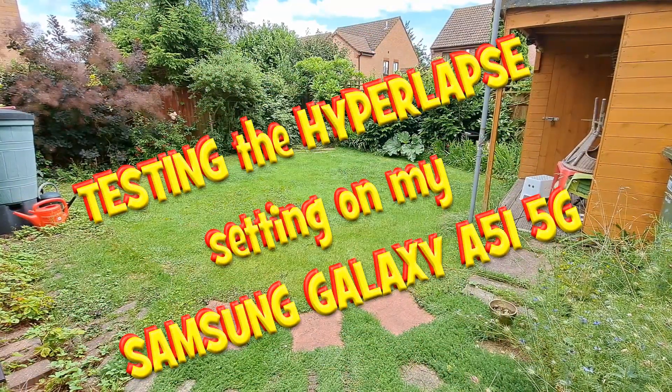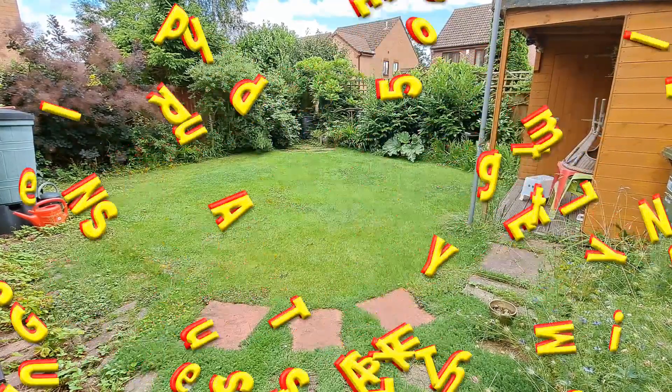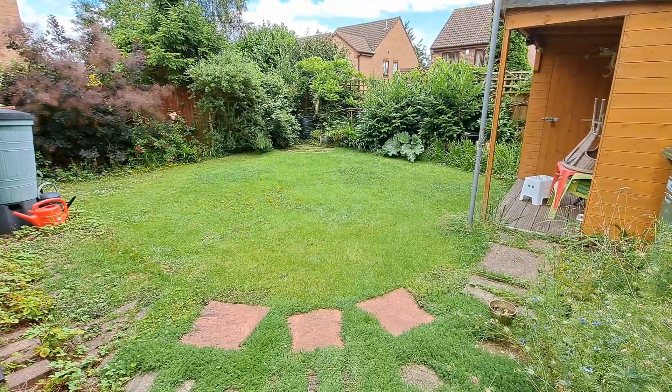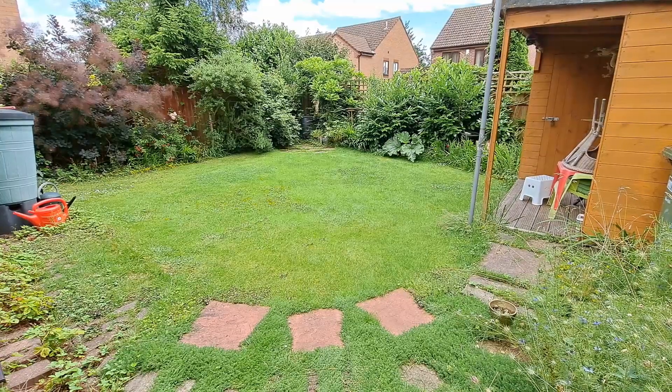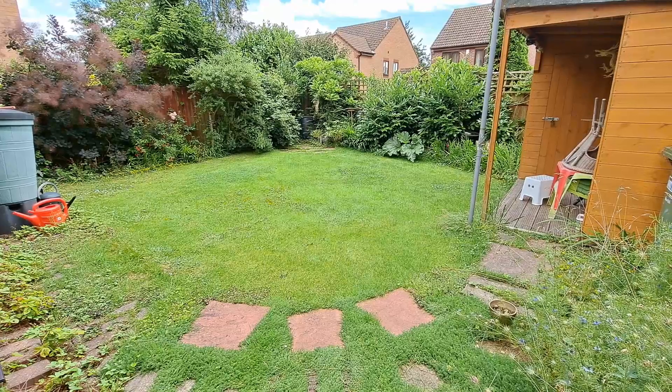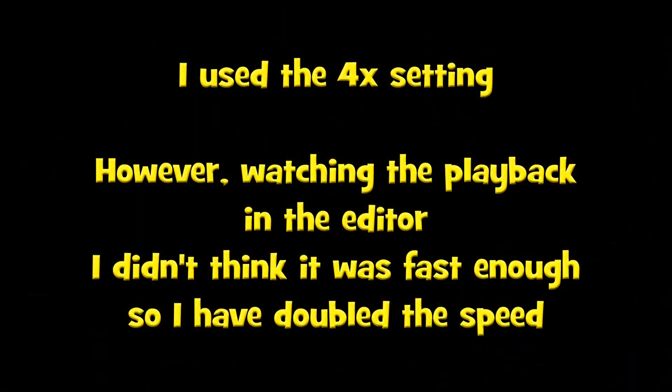Hi guys, just going to try the Hyperlapse facility on my Samsung Galaxy A51 5G. I usually use my action cameras for time-lapse, but I notice this phone has the facility. So we'll just see what it does.